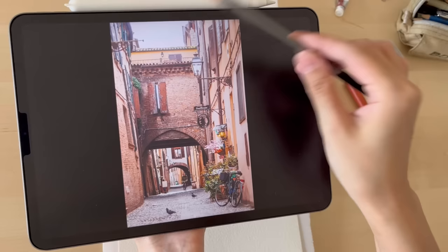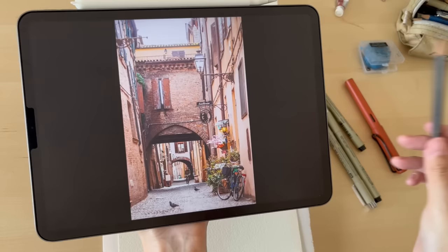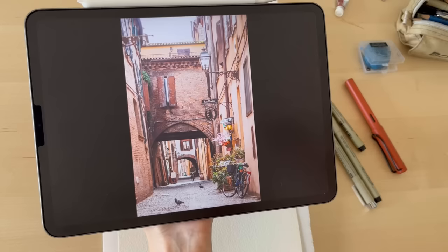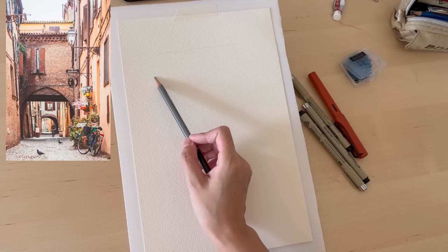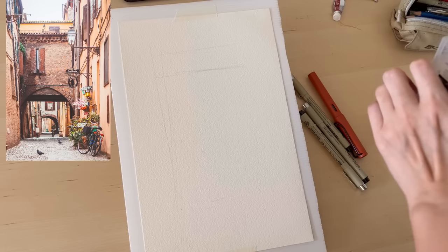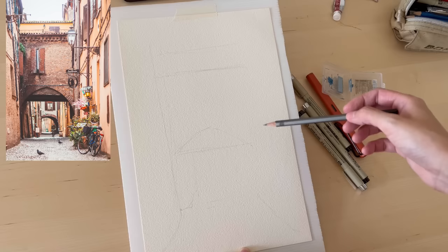I'm analyzing the picture — to simplify, I'm imagining all these lines on the buildings converging towards a vanishing point on the horizon line, which is at your eye level. It's good to keep that in mind when you're sketching. Now I'm starting the rough pencil sketch, first estimating the ground level, then the height of the roofs and the buildings on the left and right.